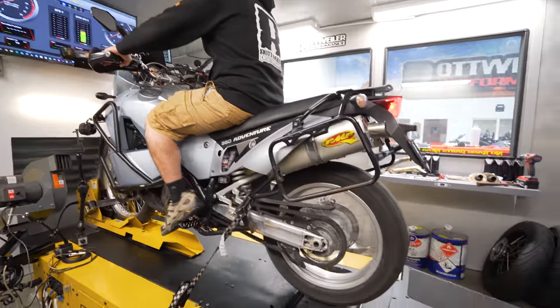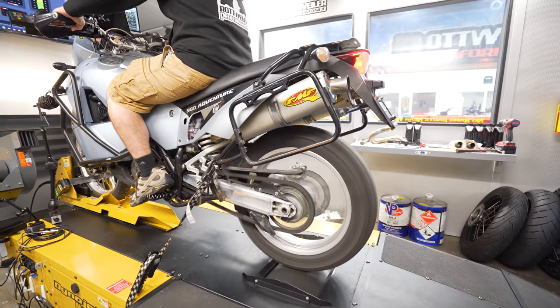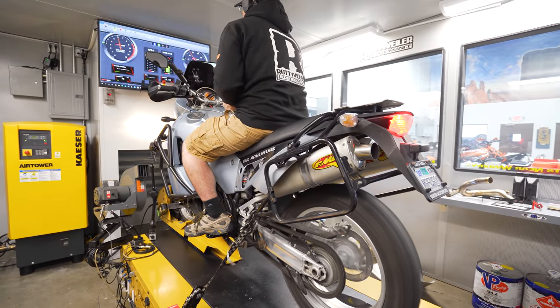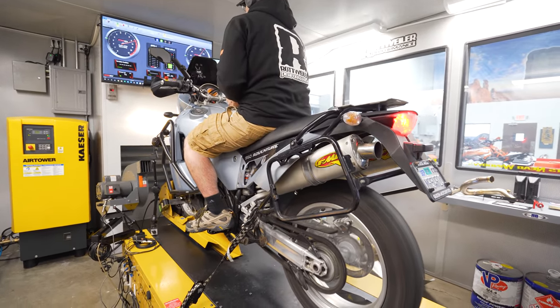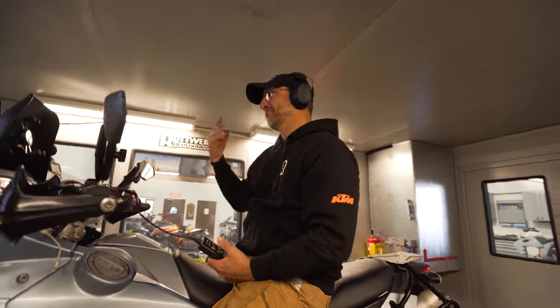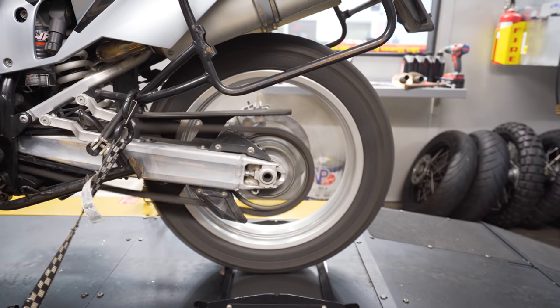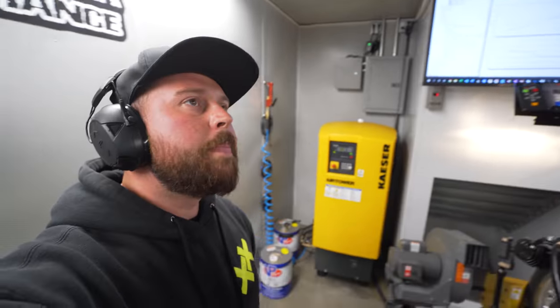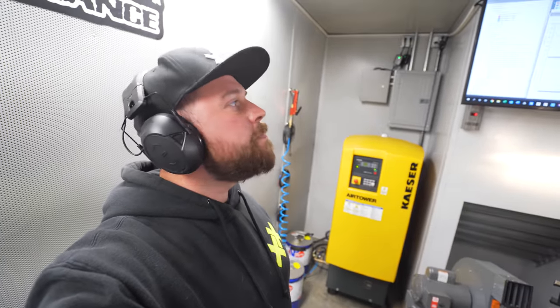That sounds a lot better. 82.12? Is that my guess? No, you said 85.2. I'm buying lunch. 84.1? Okay, so you were almost bang on — you were 1.1 off. We're going to put the stuffers back in and just see what happens. Everyone wants to know what happens when I run these. It gets quieter. What does it do to my power? Let's figure it out.